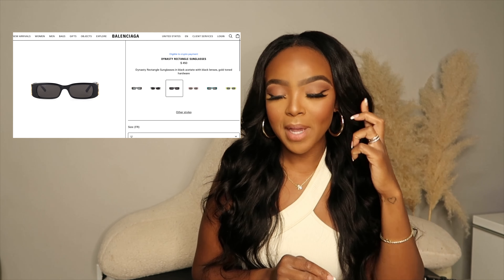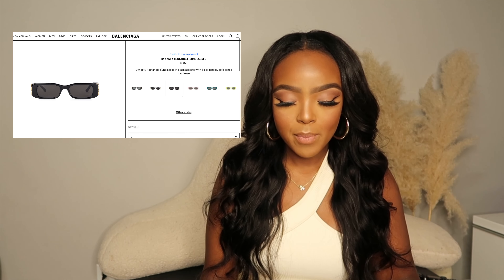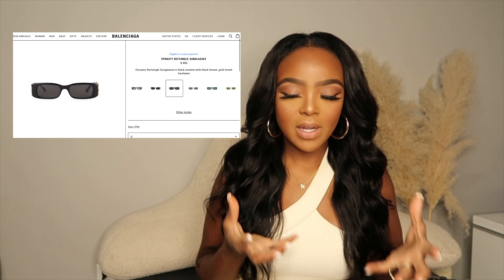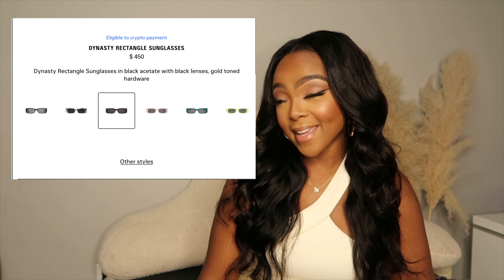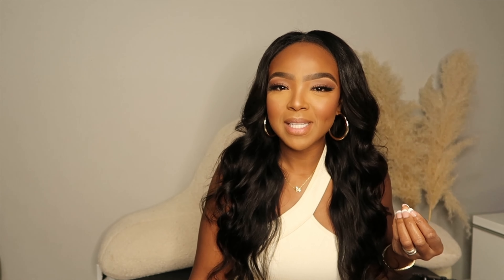How many of you ladies have seen these Balenciaga Dynasty rectangle glasses? All over the gram. I have seen so many people wear them and I'm like, oh my god, they're so cute. I love the little beads on the side, the little backwards beads. Super cute. I love that they're black — they go with everything. The real ones are very heavy, I've heard, and they are very durable.